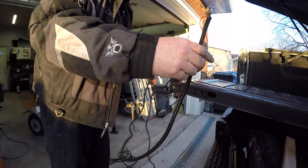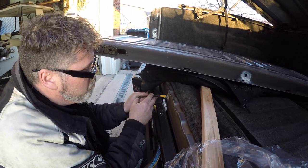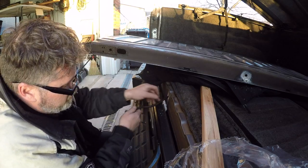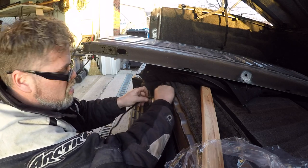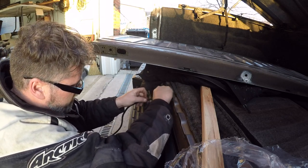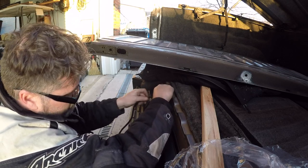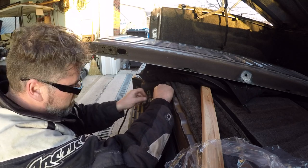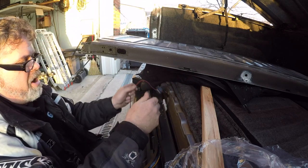Alright, we're done that part. Now what I gotta do is feed this wire in here, right through the hole. Just keep feeding her, let her fall out where she lays for now. I don't need very much out here — just gotta go into the tailgate. It feels like she's jamming up in there, but just keep pushing. We get that in to about there for now.